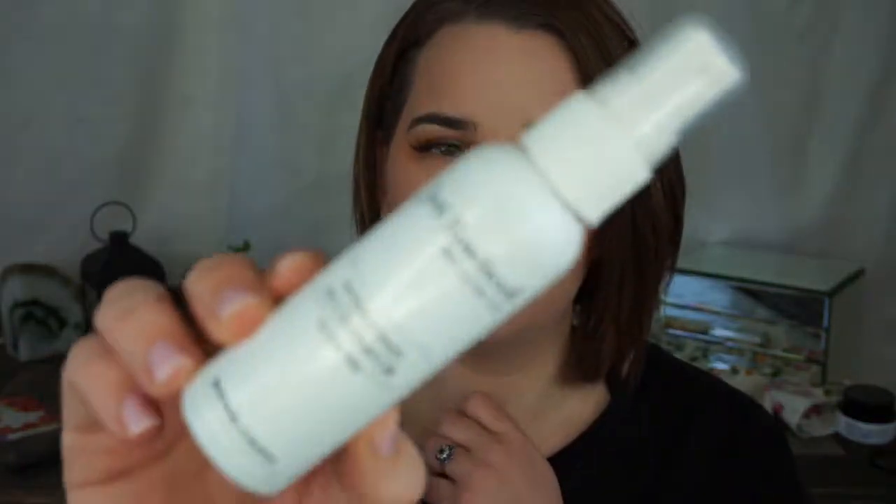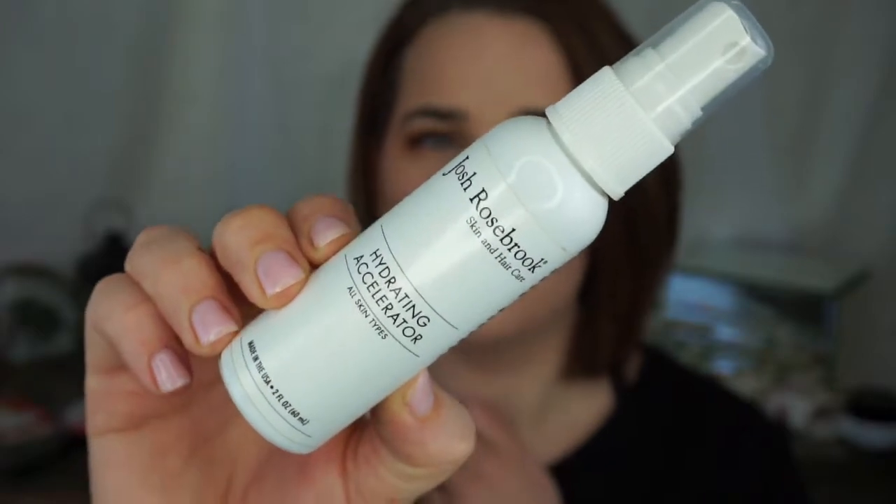Next I have an empty — this is Hydration Accelerator by Josh Rosebrook. It's just a hydrating facial mist you'd use after a toner or throughout the day to freshen up your makeup. It won't really set it, but it will take down the powdery look or add a little bit of a glow. I love this — I already have two going. This was a travel size, so I think I have two still. Josh Rosebrook, if you're not familiar, does a lot of organic and all-natural skincare and may even have a skin tint foundation or two.